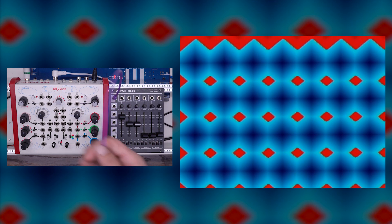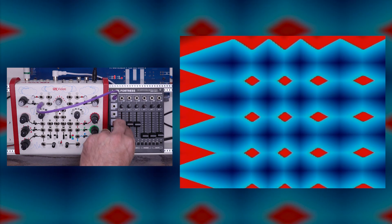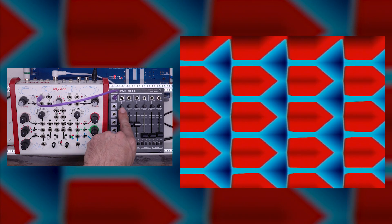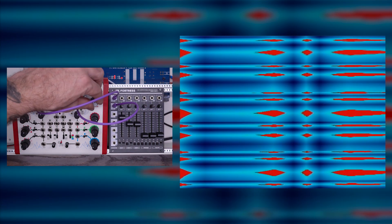My Fortress 1 output I'm going to plug into the first oscillator on my Vidiot. I can show you what that is starting to do. Maybe I'll turn the animation off just for now on the Fortress. As you can see, oscillator 1 is having some effect here. I could also use the sync input — this is going to give me a little bit of a different result. Then I'll take the 2 output, oscillator 2 from my Fortress, and plug that into oscillator 2 FM.